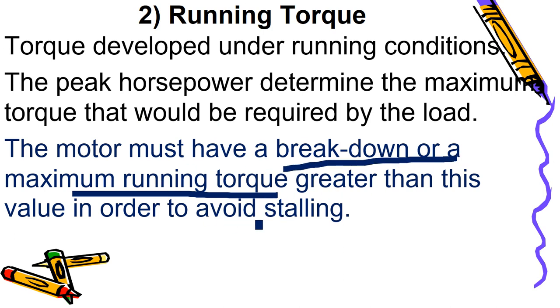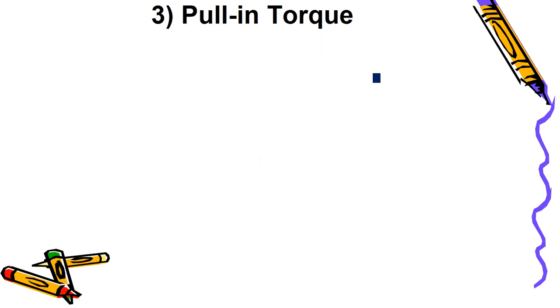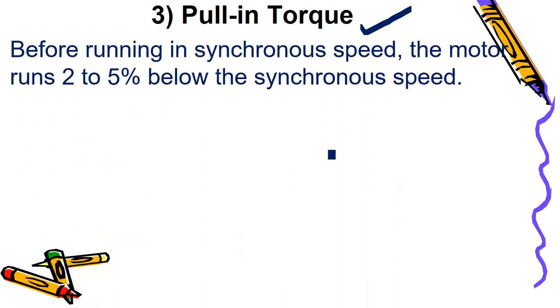The maximum running torque should be less than the breakdown torque. If the load is increased more and more, the synchronous motor will stall — meaning it will stop. There is a maximum condition called the breakdown torque; if the running torque exceeds the breakdown torque, the motor will stop or stall.